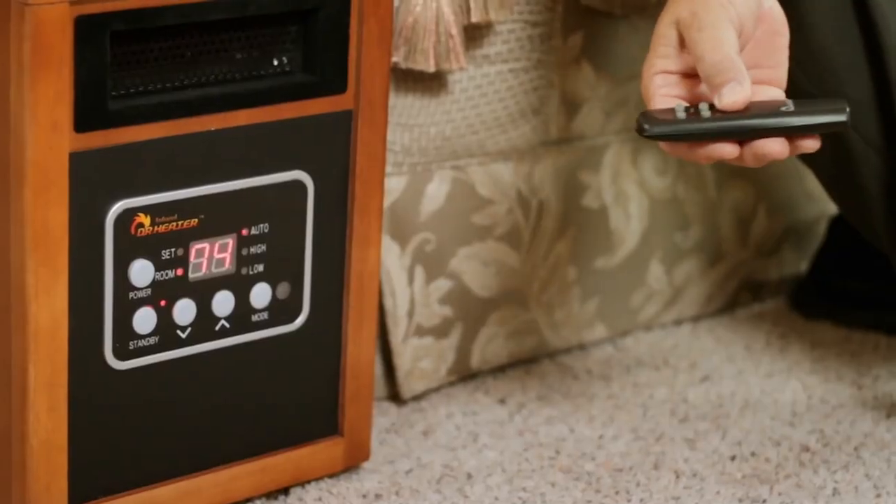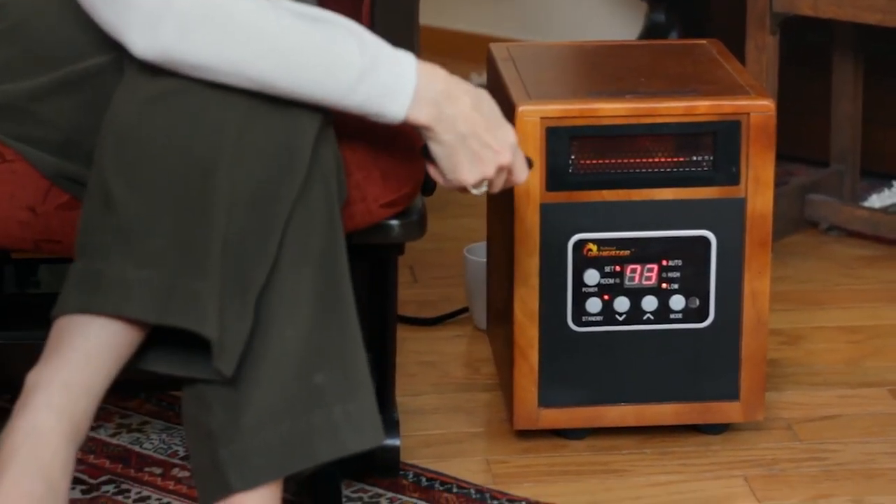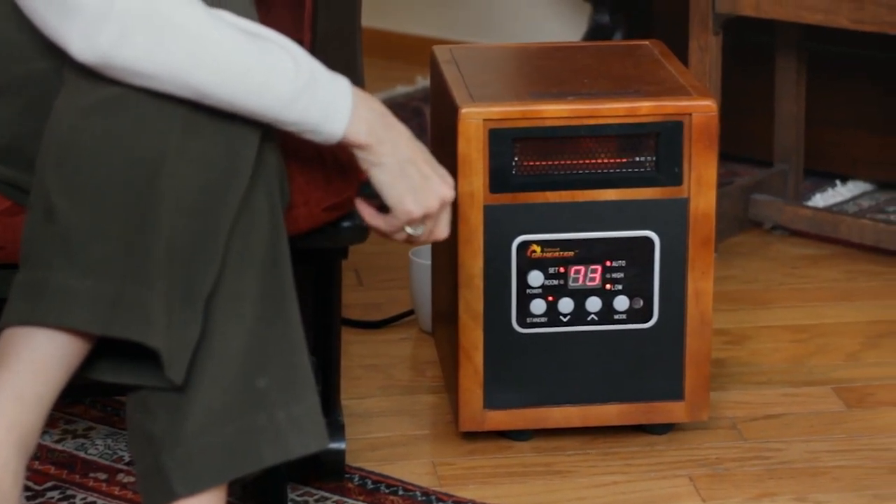Dr. Infrared Heater is the best one that I've ever had. The heat that it emits is really just warm — just a yummy kind of feeling. Really fast. It's quiet. The heat from Dr. Infrared Heater is wonderful. It is so gentle and it fills the space. It doesn't blast out at me like other ones we've used — it just gently fills the space with the warmth that we want.